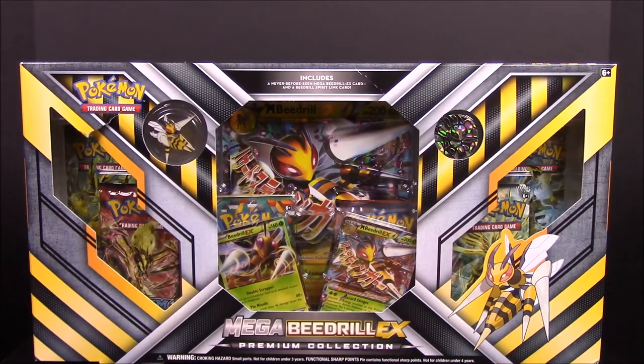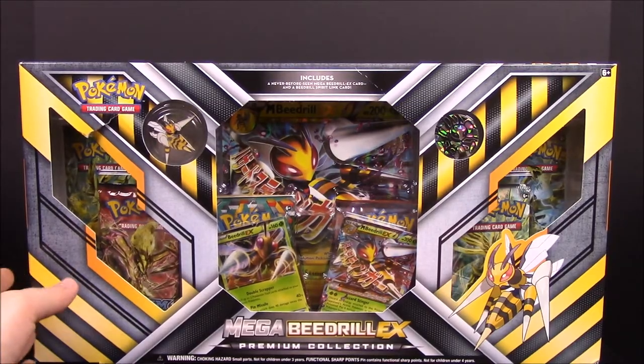What's up guys, Awesome Nerd Show here, and today we're unboxing a Mega Beedrill EX premium collection set. This is a brand new set that just came out recently — of course it has Mega Beedrill cards and stuff in it. I've never seen a Mega Beedrill before; didn't even know one existed until this card set came out. So we'll get into it and see what all sorts of stuff we've got in here.